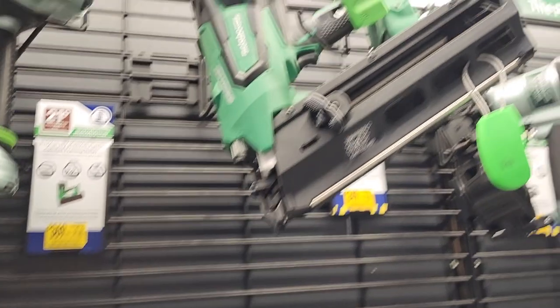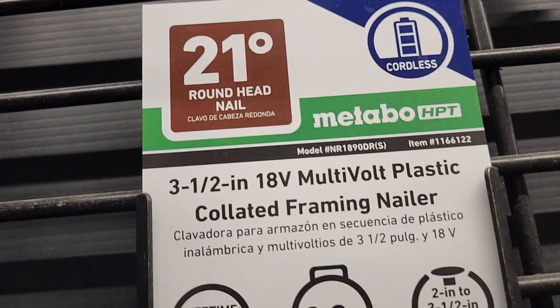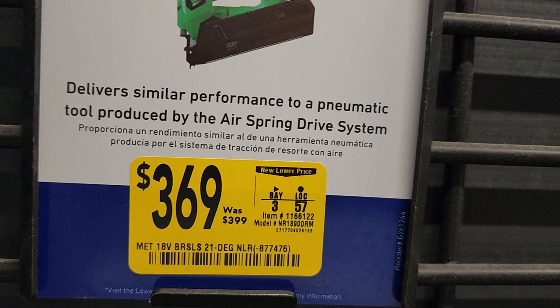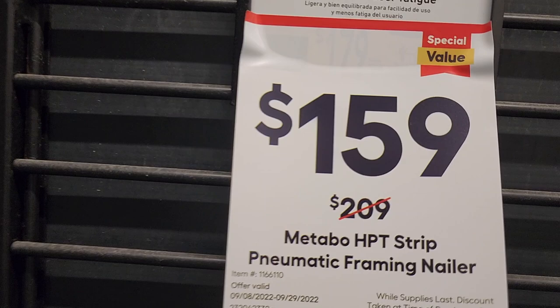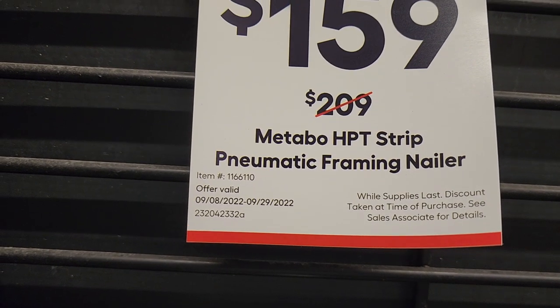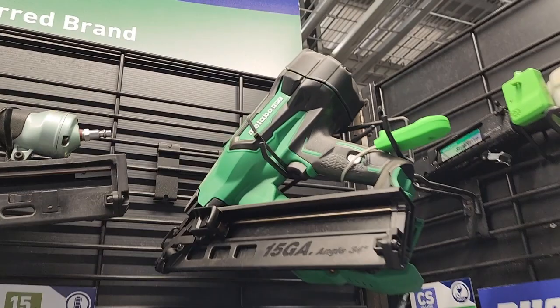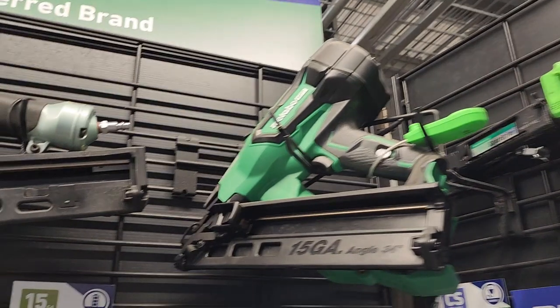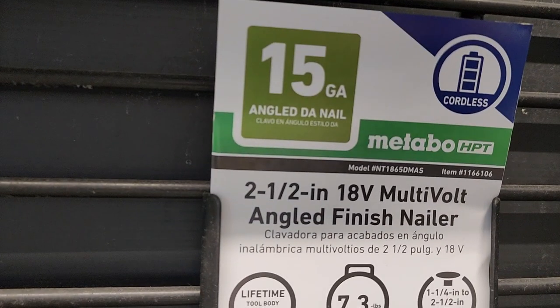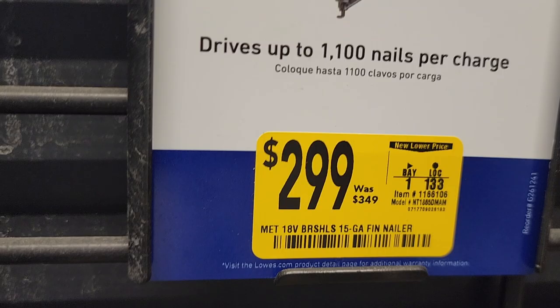Got this extended blow gun kit for $2.77, down from $6. Not a bad deal if you're using air compressors. Got some nail guns here — Metabo HPT got a 21-degree multi-framing collated nailer, 3.5 inch, for $367, down from $399. And a pneumatic framing nailer for $159, down from $209, good through the 29th of this month. You also get a 15-gauge angled finish nailer.